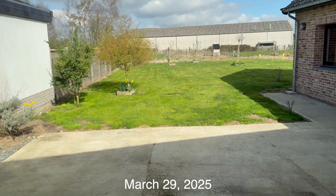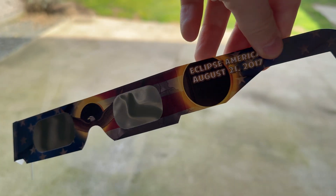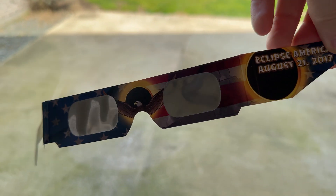Today I had no idea, but there is an eclipse and it's going to be 25% hidden. I found my old eclipse glasses and we'll see.